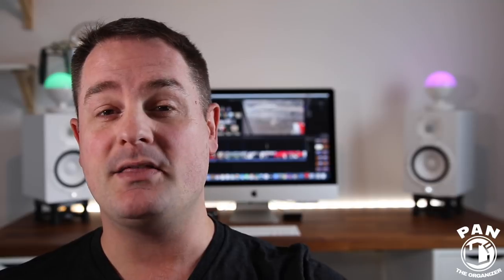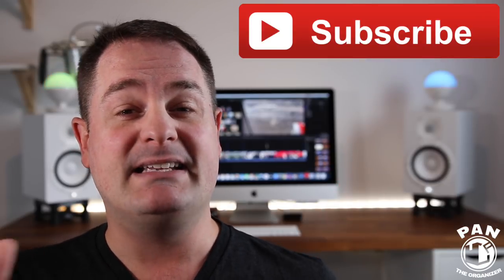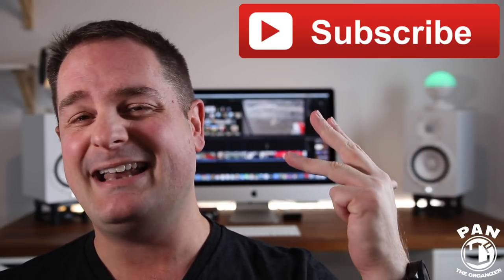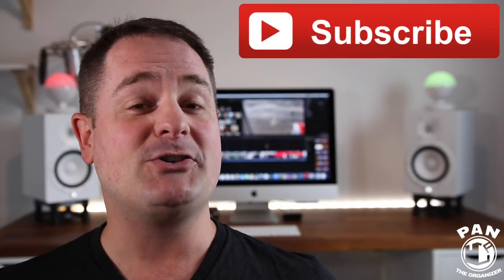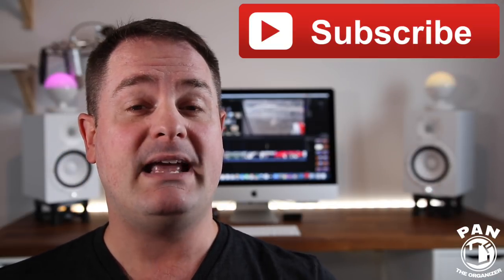If you haven't done so yet, make sure you click the subscribe button found under this video. You'll subscribe to my channel and get to learn more about car detailing — products, equipment, tips, tricks, and techniques. Go ahead and also hit the notifications bell icon and you'll be notified every time I upload a video to YouTube. Without further ado, stay tuned. Let's go ahead and start the show.